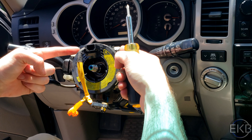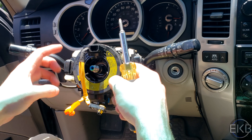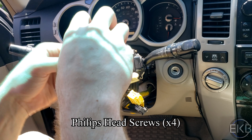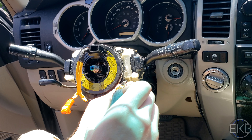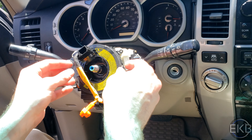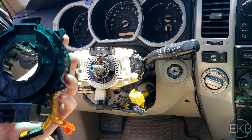Now there are four screws — two on the top, two on the bottom — that hold the clock spring to this assembly. Use a Phillips head screwdriver. They're tiny ones, just be careful. Now we can just take off the clock spring. And that's how you get to the old one.